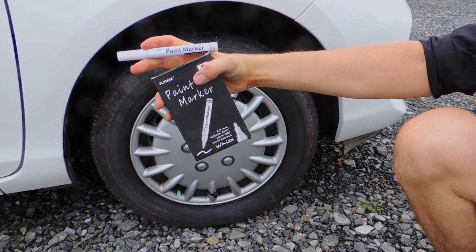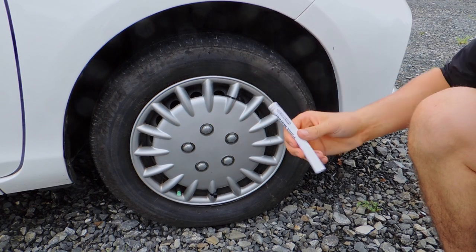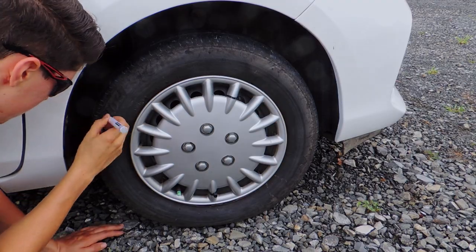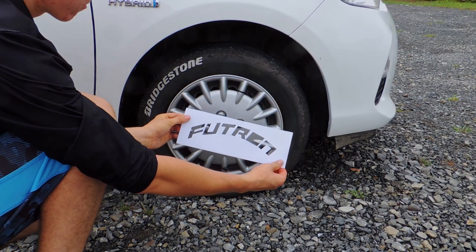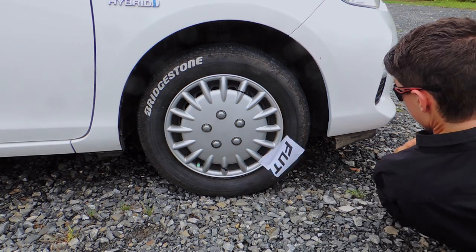You definitely need to buy yourself some paint pens and draw on some racing tire letters on your tires. Most tires already have some lettering, so you can follow that. Or I went into my special program and made up a little template of my own off of some sticker paper.